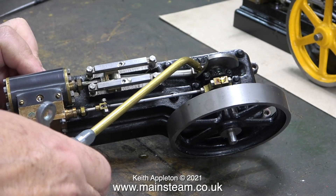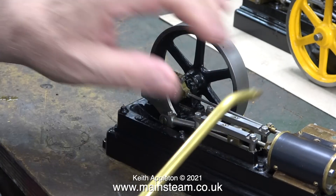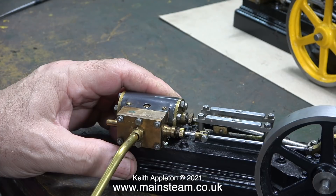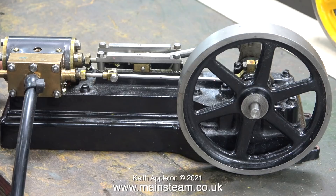In this clip, using my general lubricating oil, I'm giving the engine a thorough coat of oil on all the moving parts, and before running the engine I squirt some steam oil into the steam chest. All the oils I currently use are bought from a company called Hallet Oil — it's very good stuff — and I've put their website address on screen. Here is the first test run.